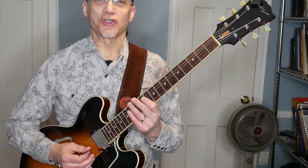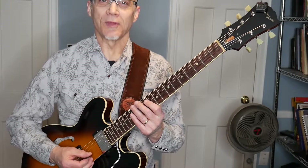Hey gang, it's Jack Zucker, and I want to talk to you about playing an F-sharp over a G7 chord. I'm going to give you four different ways to think about it, and some explanation on what I'm thinking of.